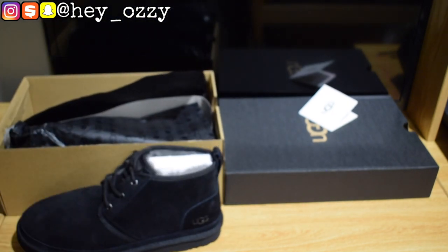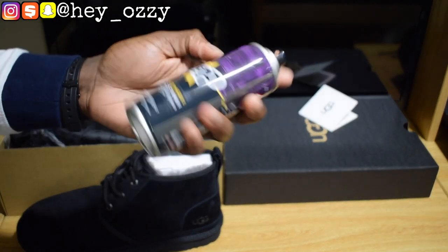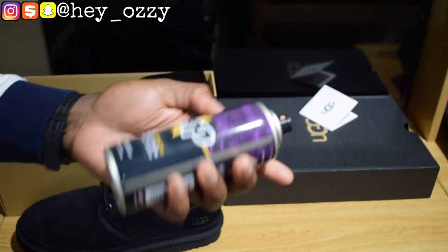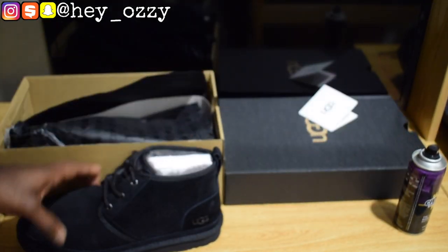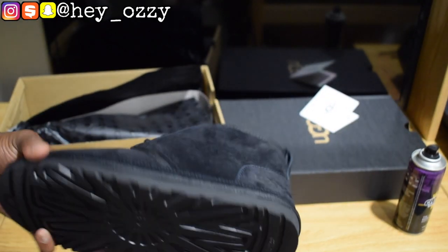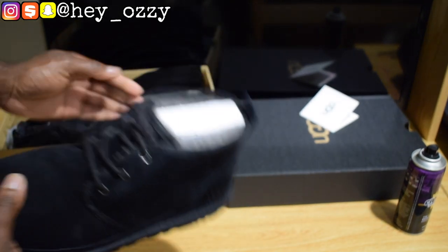What I recommend for people that have UGG boots is this thing called Crep Protect Spray. This is what I use to protect all my shoes and waterproof them. You go ahead and spray it, then let it dry for like 10 to 15 minutes, and the shoe will have a layer that will protect it from water. So if water or ketchup or anything spills on it, you can literally just spray it off and it'll be good.